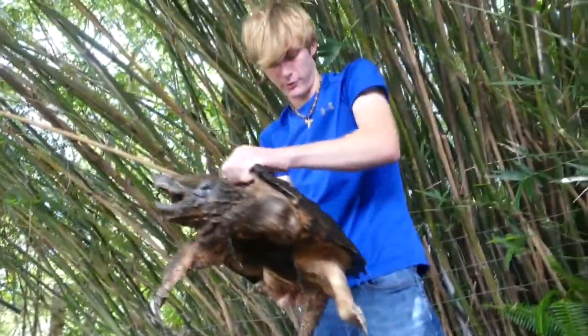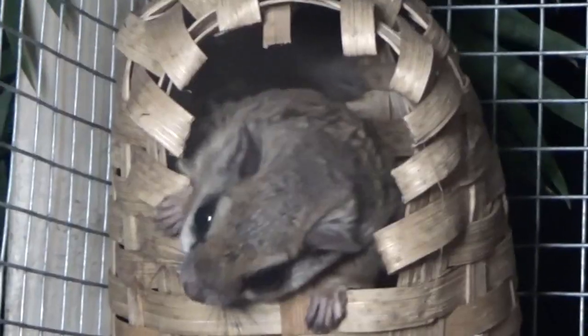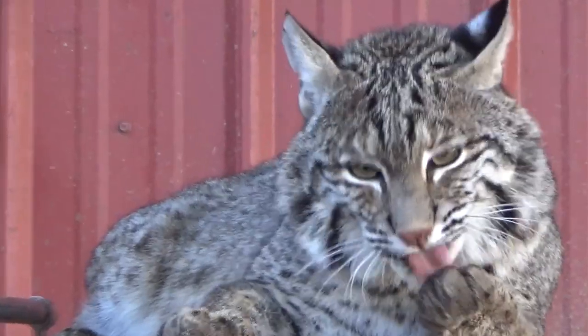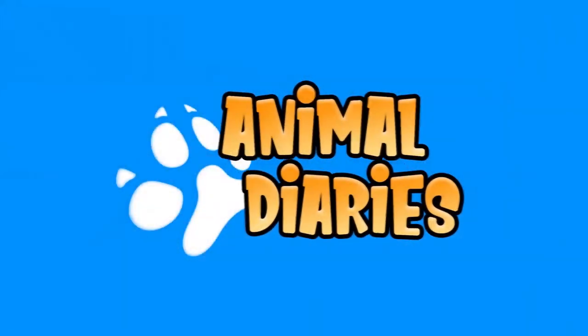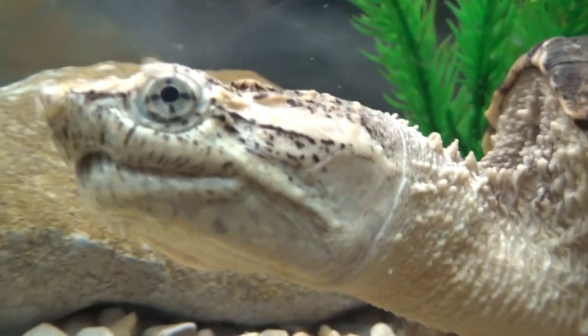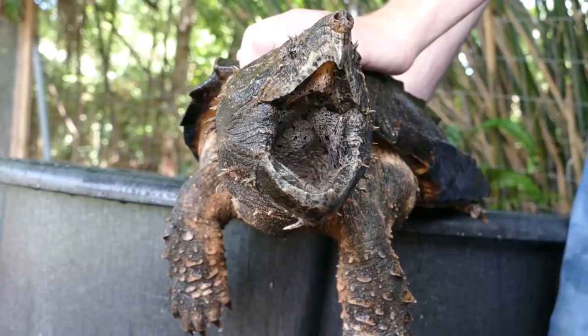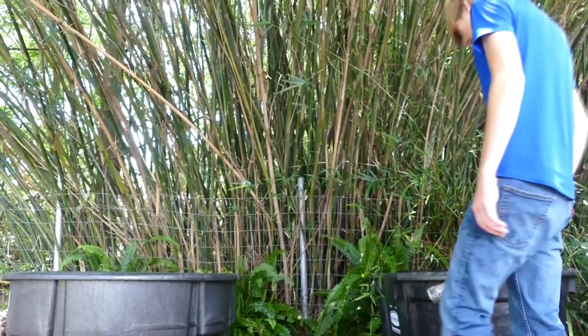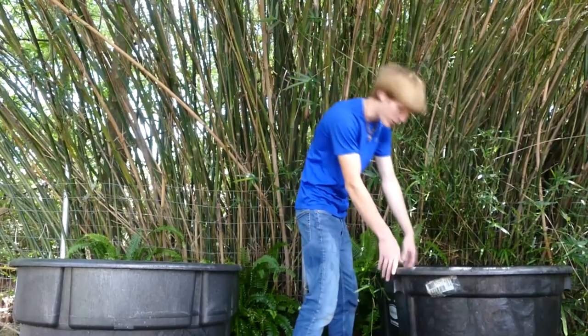On today's episode of Animal Diaries, we're going to be taking a look at how to care for alligator snapping turtles. Turtles are a pretty common pet reptile in today's world. From sliders to soft shells, there's a whole stack of unique turtle species that people choose to care for. My favorite has got to be our alligator snapping turtles. Today we are going to be looking at our two alligator snapping turtles. Alligator snapping turtles are America's largest freshwater turtle, and they are freaking awesome.